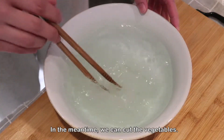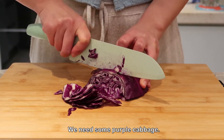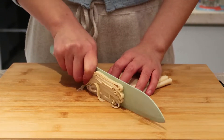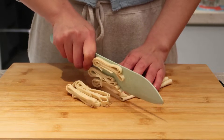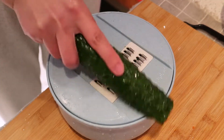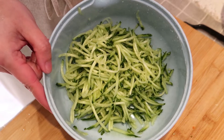In the meantime, we can cut the vegetables. We need some purple cabbage, tofu skin, cucumber, and carrot.